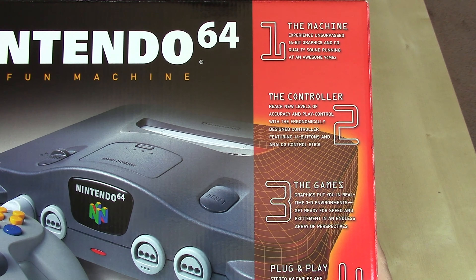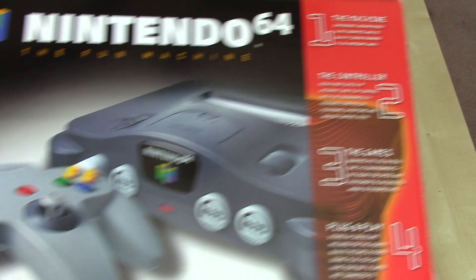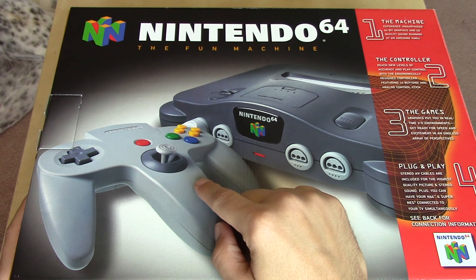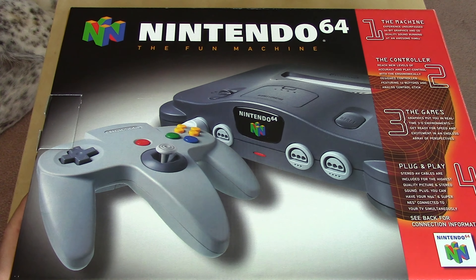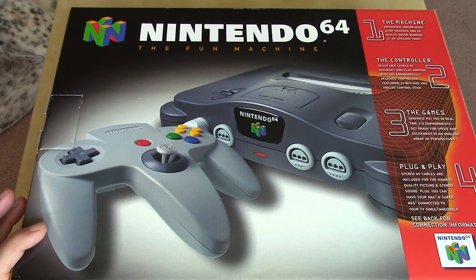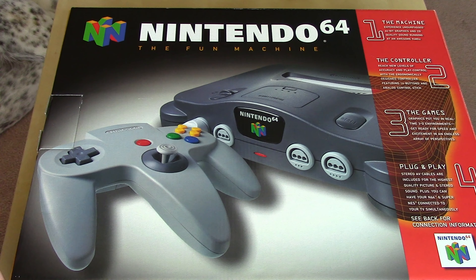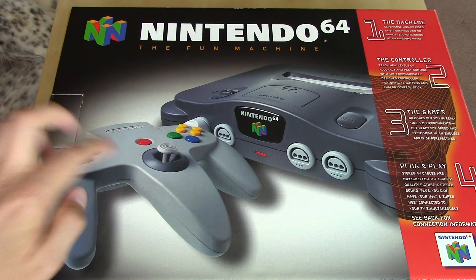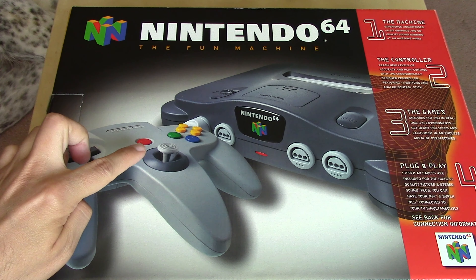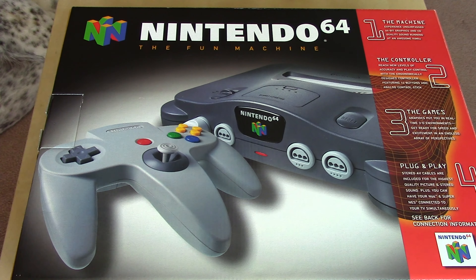The controller reaches new levels of accuracy and play control with the ergonomically designed controller featuring 14 buttons and an analog control stick. As odd as the N64 controller is, when we first saw it in pictures we were like 'what' — my friend and I used to call it 'the tooth' because we thought it looked like a big molar. But as strange as it is, in my opinion the games it was designed for — namely Super Mario 64 — represent the closest relationship ever between controller development and game design. I tried it on the Wii Virtual Console and it just doesn't work for me; I prefer this controller.